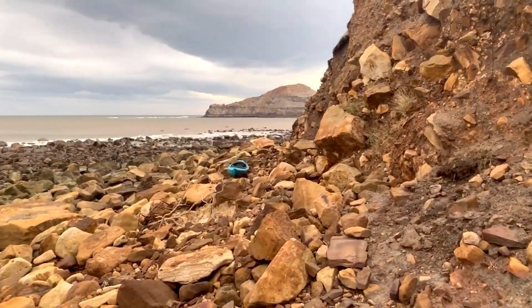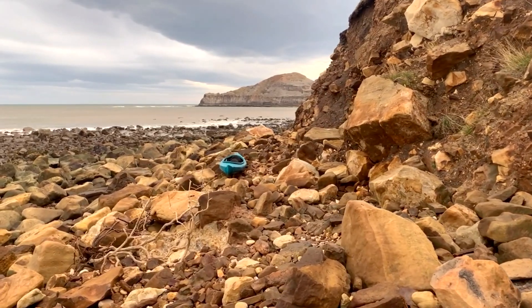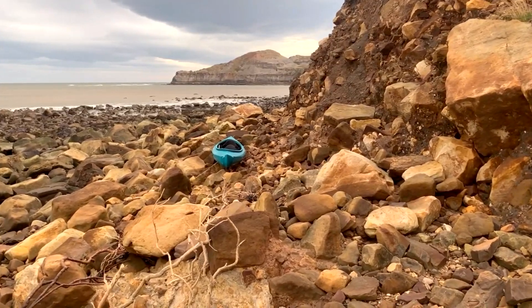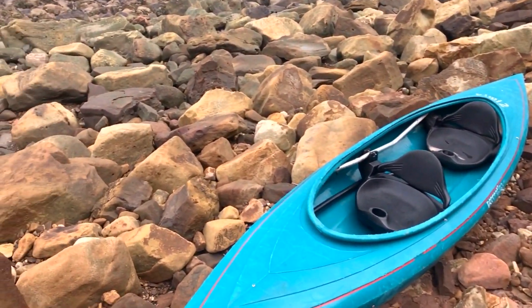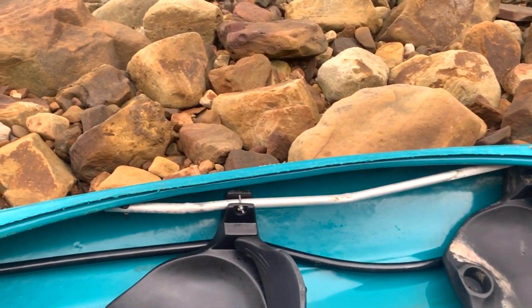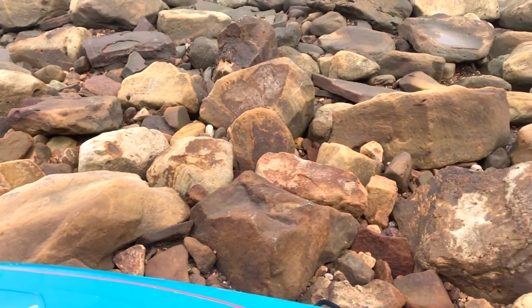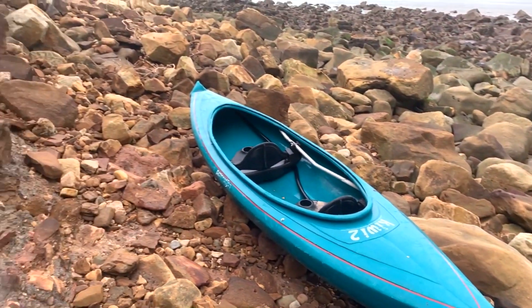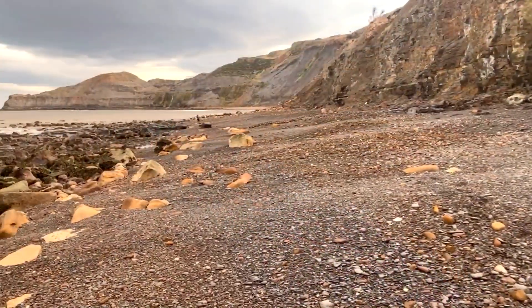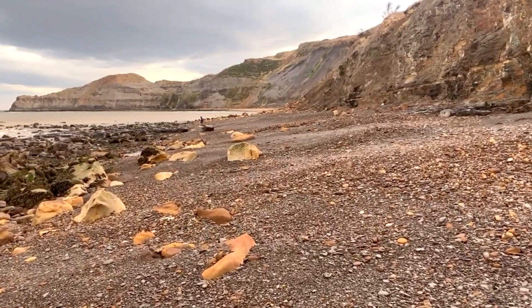I can see something over there that looks quite interesting. Has anyone lost a canoe? It's obviously washed up in all the rough seas — that's the first time I've ever seen something like that washed up. Okay, so we've made it round. I'm going to put the camera down and do a bit of collecting, and if I find anything good, I'll get straight back on.